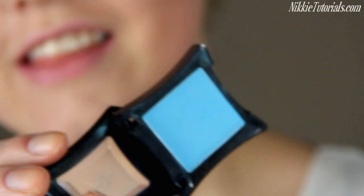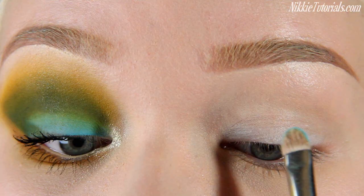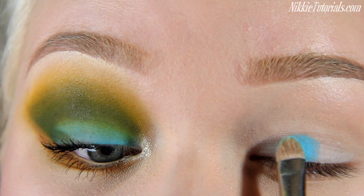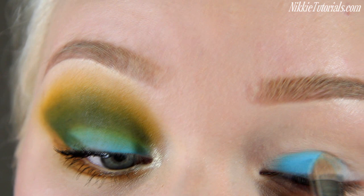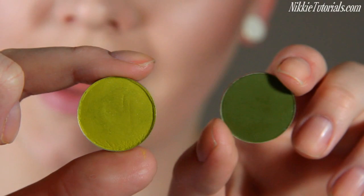Now I'm going to take Ilomesca's eyeshadow in Anya — this is just insane. Anya is going onto the lid, and thanks to that NYX Jumbo Pencil Milk it's really going to stick to the lid. Because the Jumbo Pencil Milk is white, it's really going to pop on the lid, because any color that you put on a white base is going to pop like crazy. Now I'm going to take MAC's Velvet Moss and Sour Lemon and make a mixture between the two and apply those to my crease.